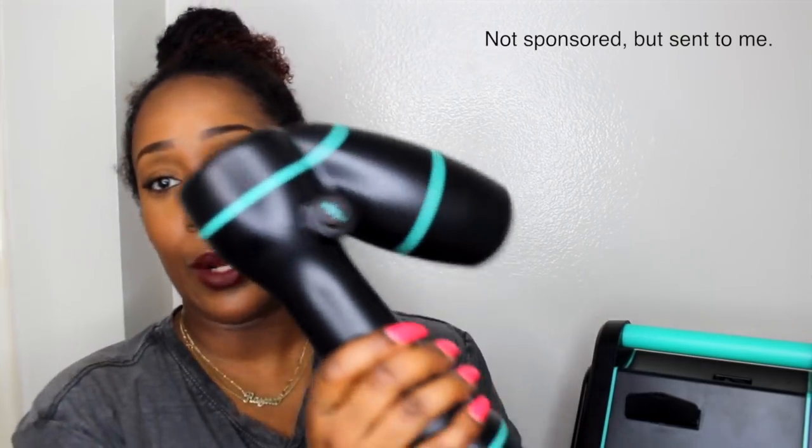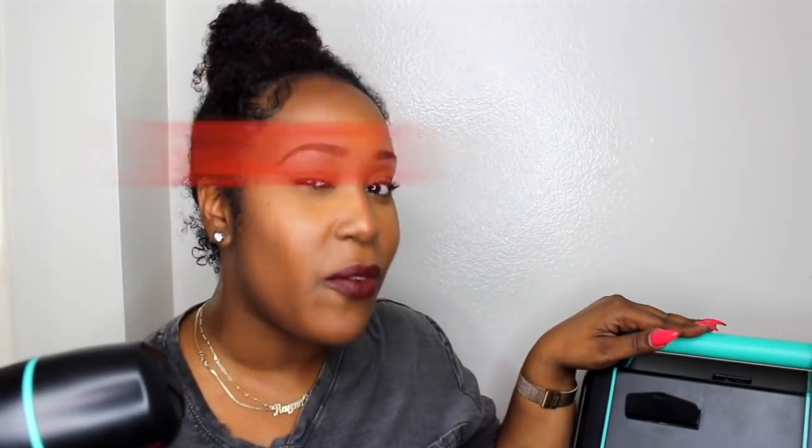I'm hot just from setting this up. So if you don't know about the RevAir reverse blow dryer - this thing sucks, okay, no pun intended - anyway, this blow dryer is quite expensive. I believe it's about $400.